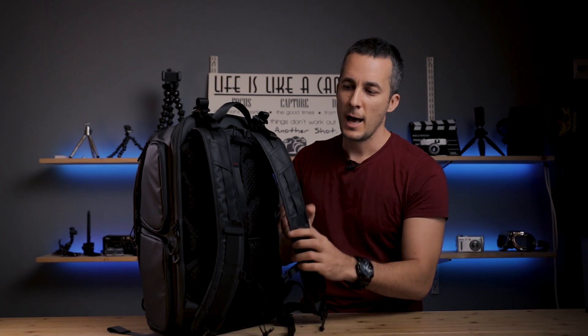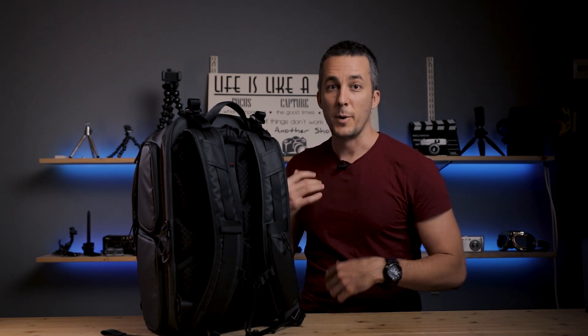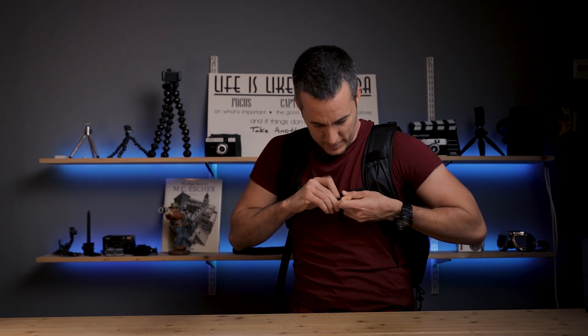On the back side we have shoulder straps that are really comfortable, made with breathable materials both on the straps and on the back panel, which is really important for airflow to your body. If you have a lot of equipment inside and the bag is heavy, you really want comfortable shoulder straps. There's also a chest strap that reduces weight from the shoulders and back, shifting it more toward the chest for much easier carrying.